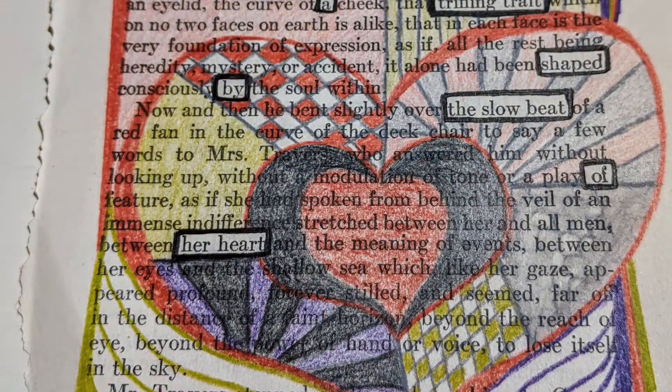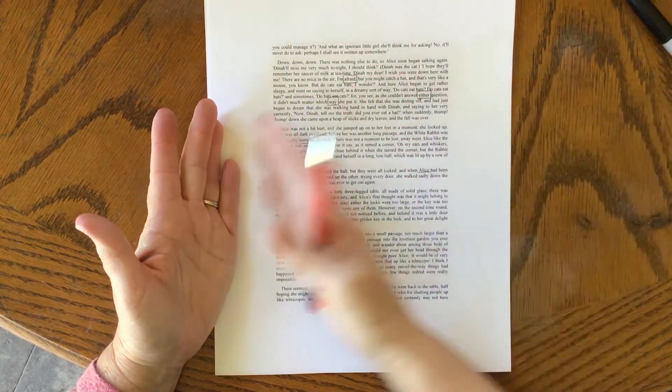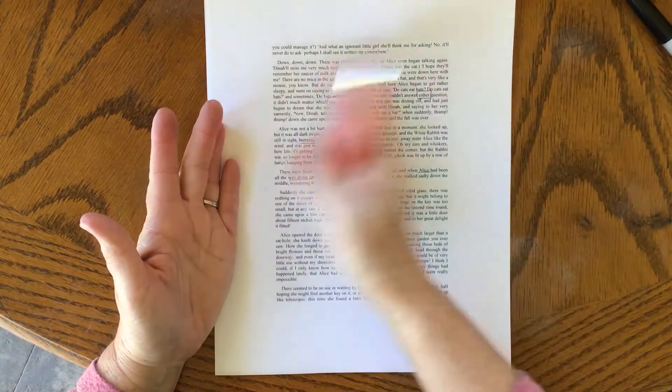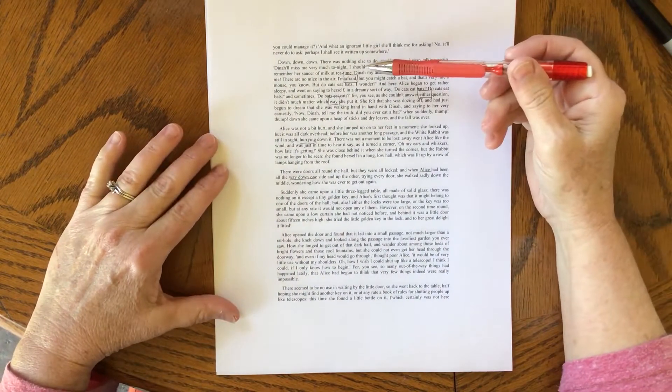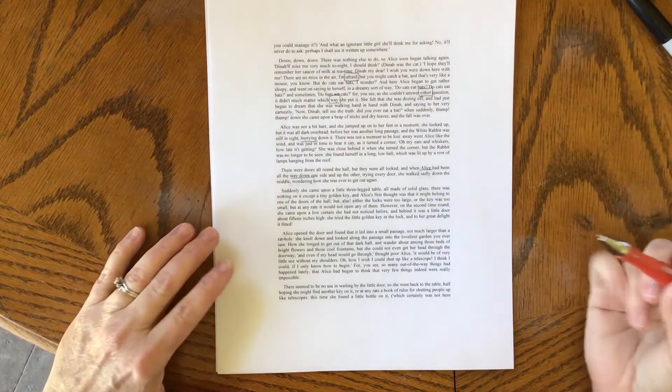Hi, I'm Mary and I'm going to show you how to do blackout poetry. Let's get started! Blackout poetry is a piece of text like I have here, and you completely block it out, color it out, except for a few words that you've selected. And these words that you select become a new story.